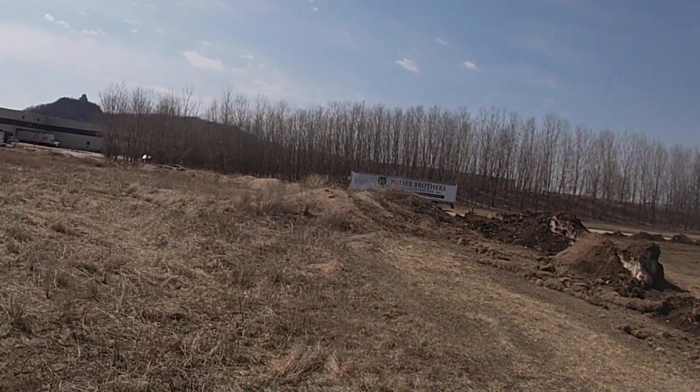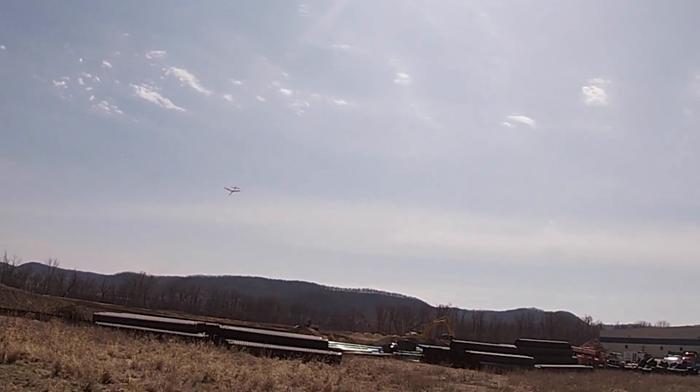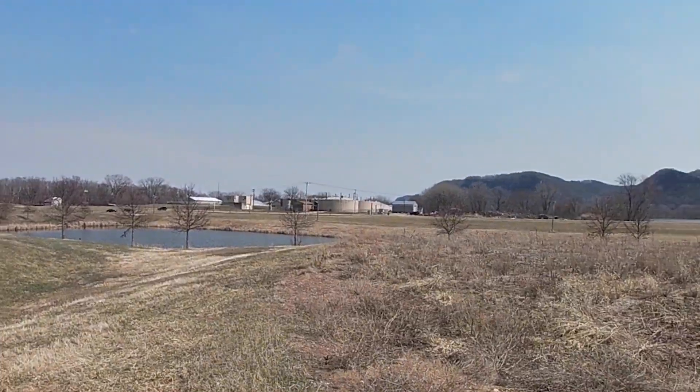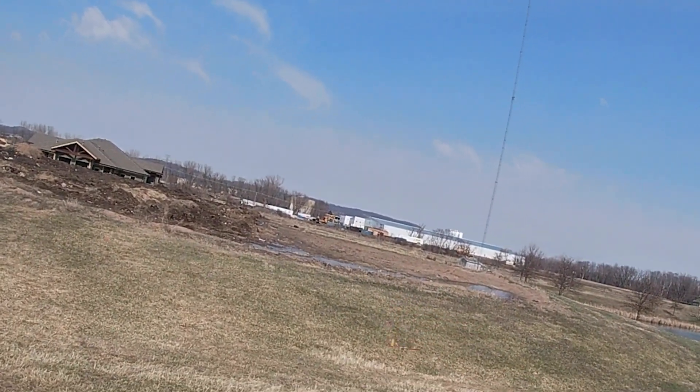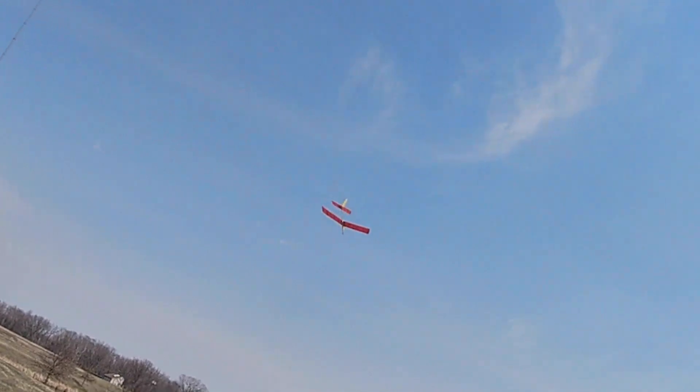Here's one of the little gliders that I'm going to use. I got these from J&H Aerospace, and I just thought I'd bring them for some different kit events, because I've used them before and they work good.